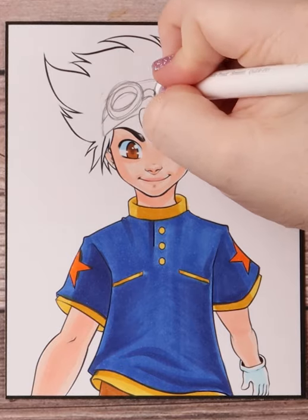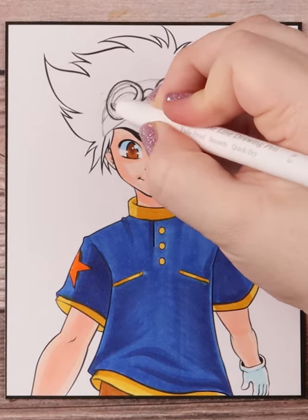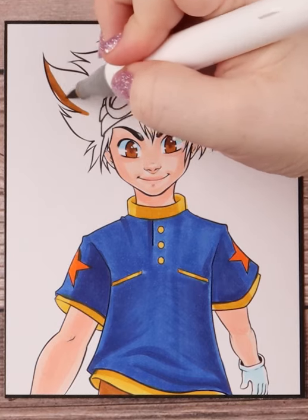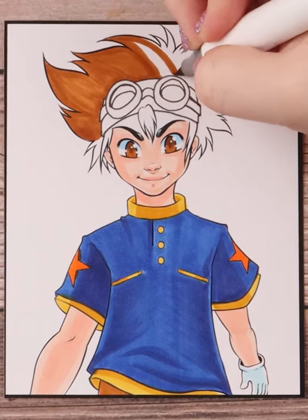I chose the Digimon character Ty to be an example for this tutorial because he seemed like a great subject. Plus, I love Digimon. But there are tons of different styles of goggles and I'll definitely explore different types in future tutorials.